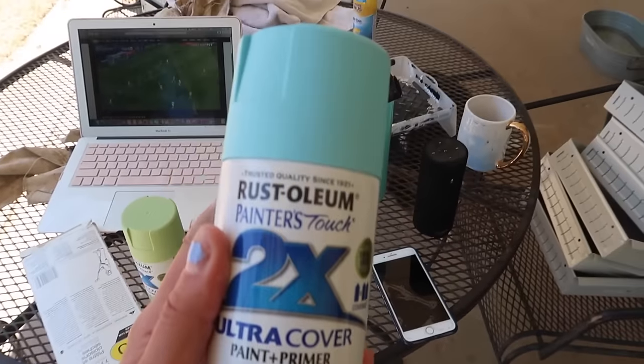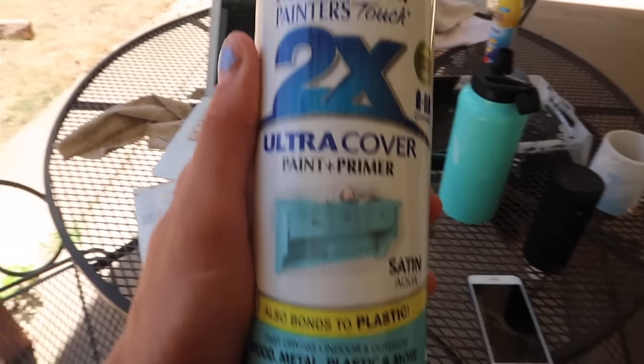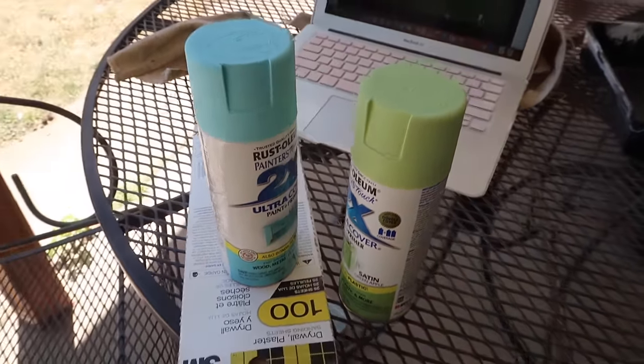So that's what I started with. This is the spray paint I have — I just got it at ACE Hardware. I have blue and I have green, and here we go.